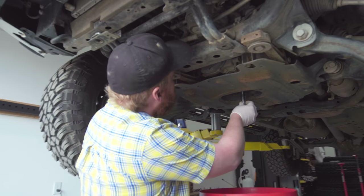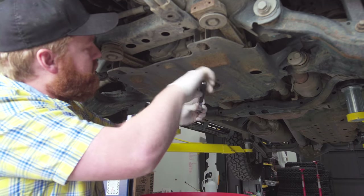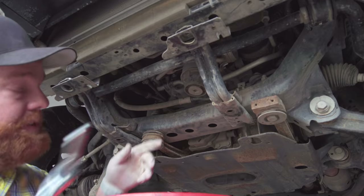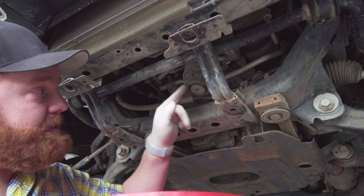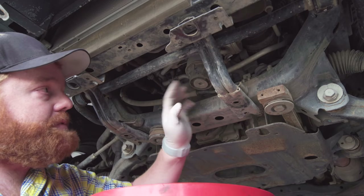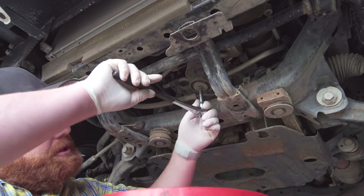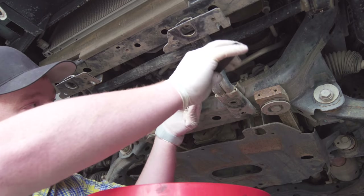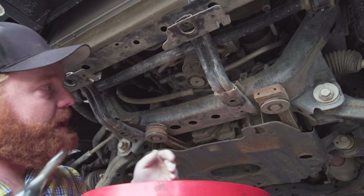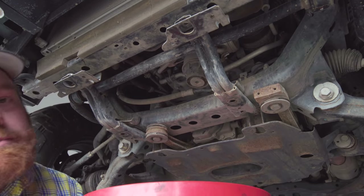We order those washers straight from Toyota in a little baggie. So new washer on the drain plug, plug going back in — just snug it up. In this case, the drain fitting is seized to the housing, so we can't take that off to drain it — we're just going to have to remove the whole housing. That's unfortunately pretty common on 4Runners and Tacomas. It might get a little messy, but that's all.